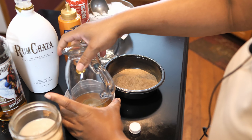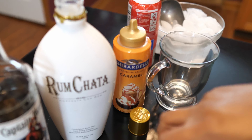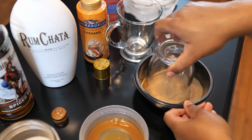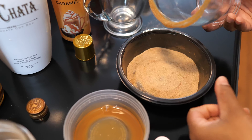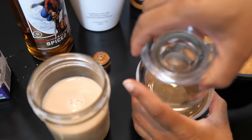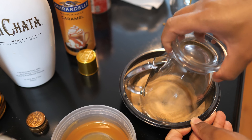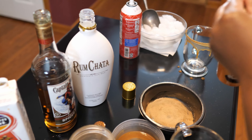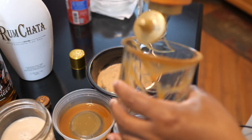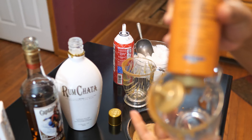So we're going to take our mug and dip it in some caramel — I'm just using this Ghirardelli caramel. And then we're going to also dip it in this cinnamon sugar mix. And then we're going to go ahead and throw some caramel in the glass as well. We got some drippage on this one, so that's going to be good.